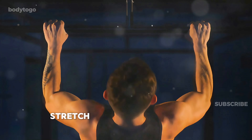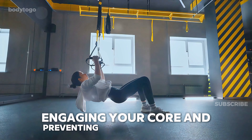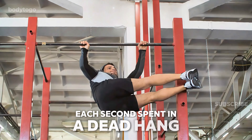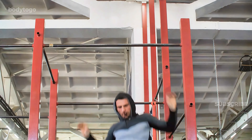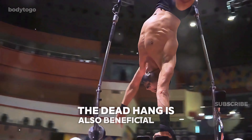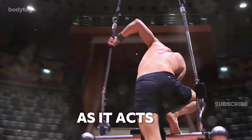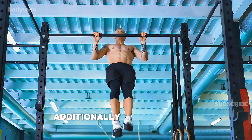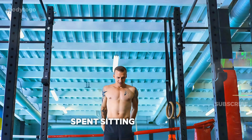Core muscles — your abdominals and obliques activate to stabilize your body, engaging your core and preventing unnecessary swinging. Each second spent in a dead hang strengthens these muscles, builds endurance, and enhances functional strength, all of which are crucial for various movements and activities. The dead hang is also beneficial for joint health, especially in the shoulders and wrists, as it acts as a form of traction, relieving pressure and reducing pain. Additionally, dead hangs can help decompress the spine, providing relief after long hours spent sitting at a desk.